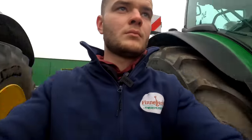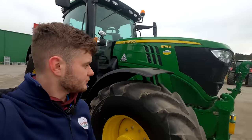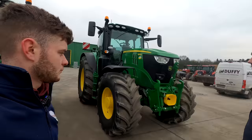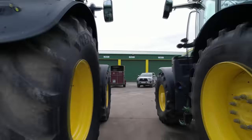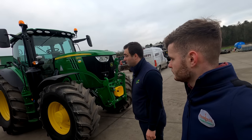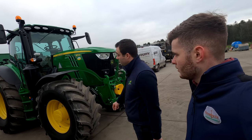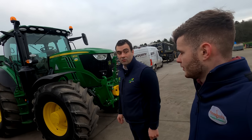This is the ultimate top spec tractor you can get from Deere. A lot of similarities to the one we've just gone through, but this one is sitting on big boots — an 800 tyre on the back, a Vredestein tyre. My favourite tyre at the minute — a real good hard wearing tyre and very good at keeping itself clean because of the curved cleats. With the 800 tyre on the back, this tractor's obviously going to be doing slurry or spreading rounds.